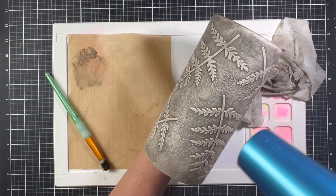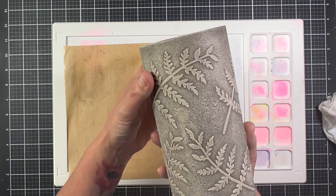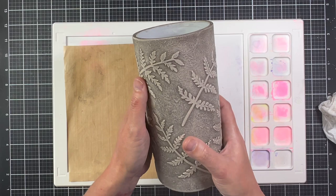The paper towel left just a little bit of dampness on the vase, so I wanted that completely gone before sealing. Here's a nice close-up of how the wax went really deep into the brush strokes and in between the little arms on the fern — it looks beautiful.